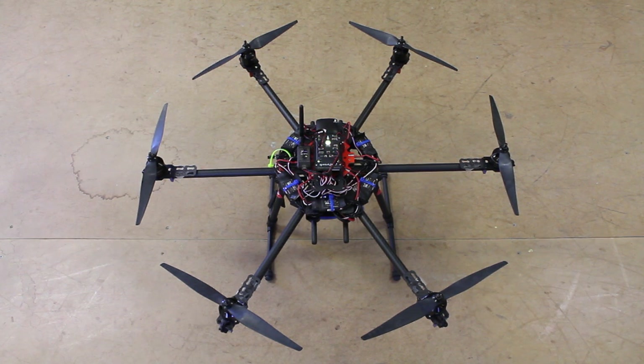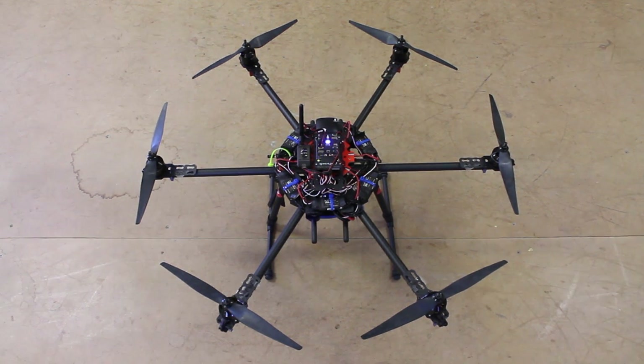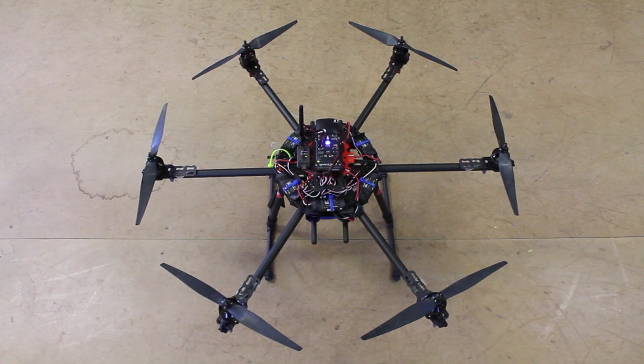This is my Taro hexacopter with the Pixhawk flight controller, and in this video I want to demonstrate the importance of separating your GPS compass from the magnetic interference of your ESCs.